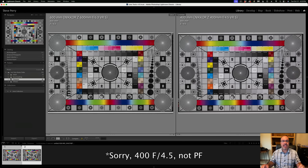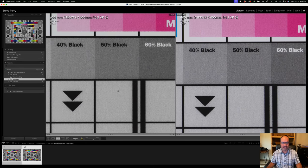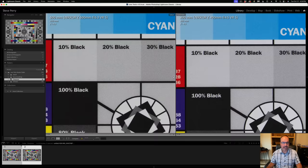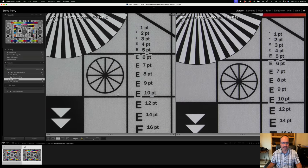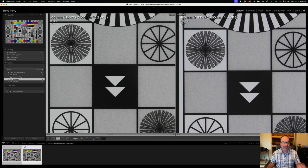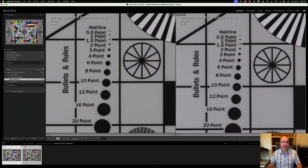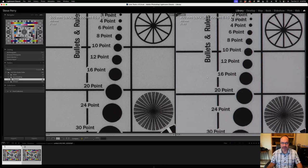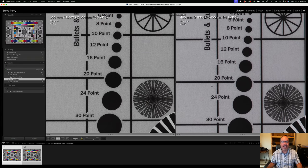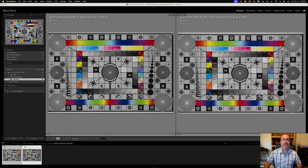Next comparing the 600 PF to just the 400 f/4.5 without the teleconverter — bare lens to bare lens. They're very very close. Scrolling around, neck and neck in the center. Coming towards the edges, the 600 PF is holding up just a little better than the 400 f/4.5, but otherwise they're competing head to head. The 400 f/4.5 holds up pretty well — I wouldn't be afraid to shoot either one of these.